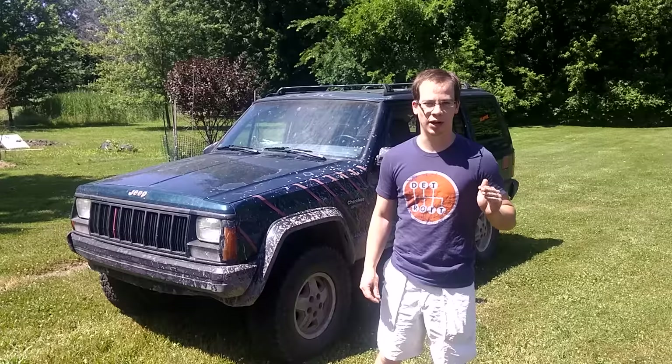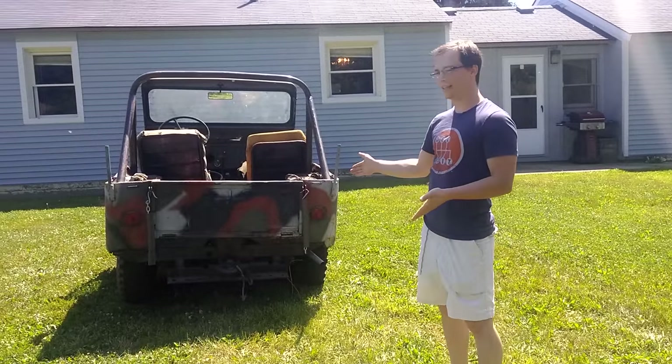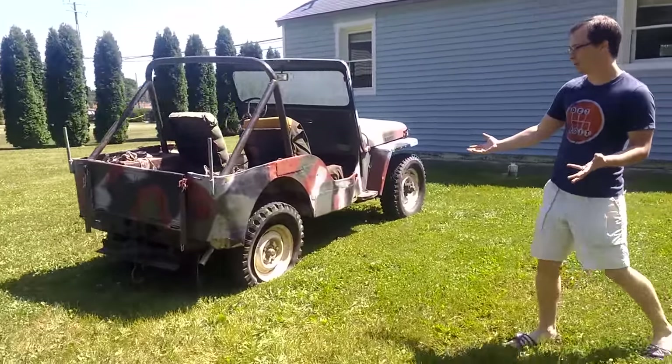Hi, I'm David Tracy with Jalopnik, and today I'm going to introduce you to my newest off-road project. It's a 1948 Willys CJ2A, and if you look at it from the right angles, it actually looks kind of cool.